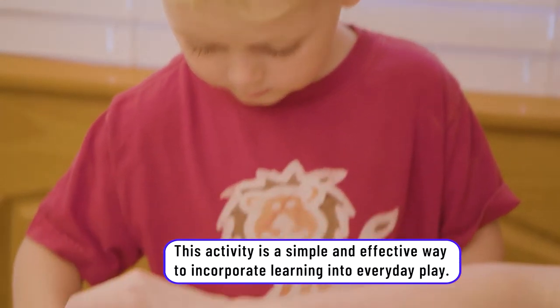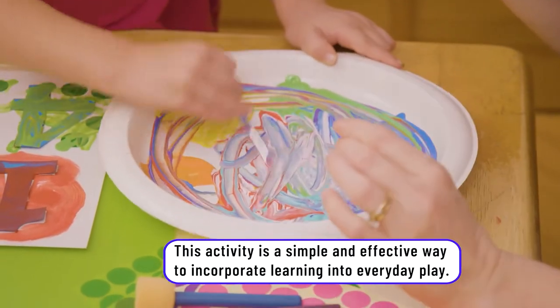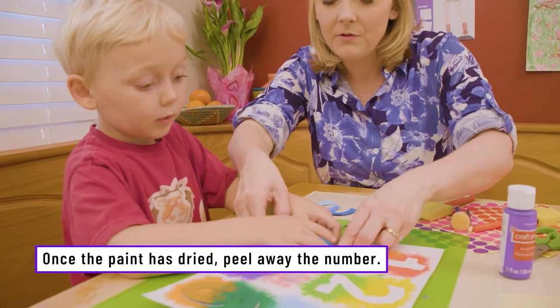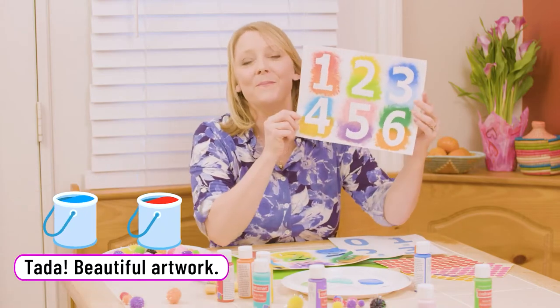One. Can I do number six? Can I mix them? Sure. They could even use these pom-poms if they wanted to, to paint with. Then you simply peel off the numbers — go from this side — and you have a beautiful piece of artwork.